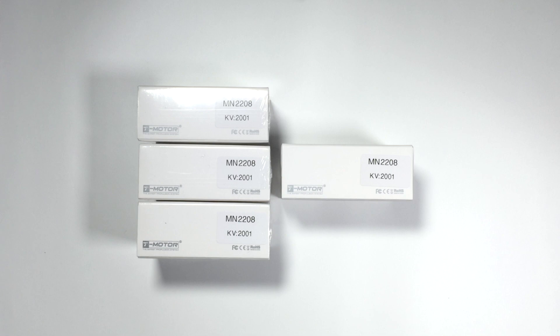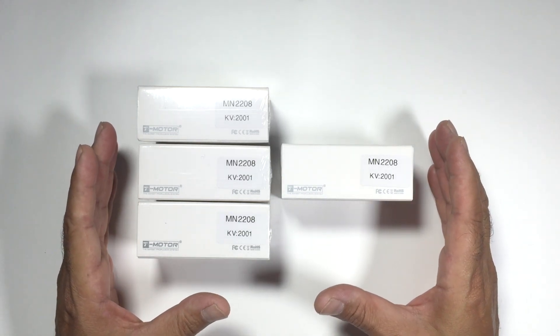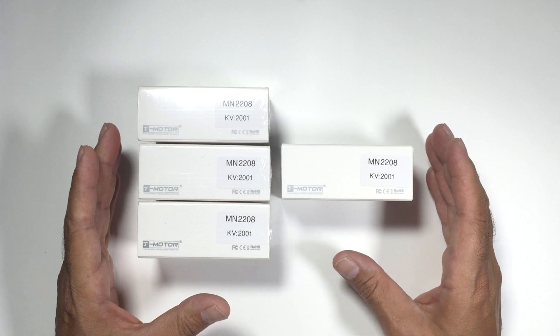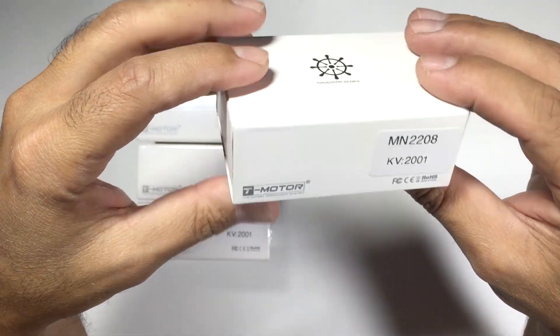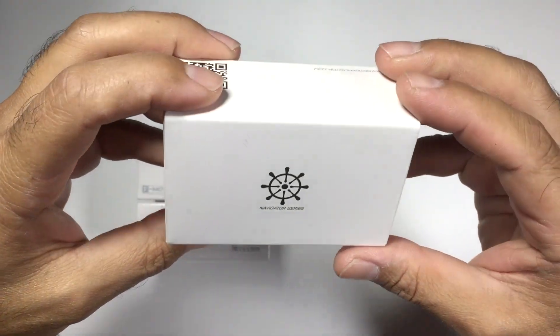Hi guys, Paul here. We had a set of motors sent out for review recently, sent out by Volo. Essentially what you have here is the T motor, Volo edition, and I'll show you exactly what comes in these packages.